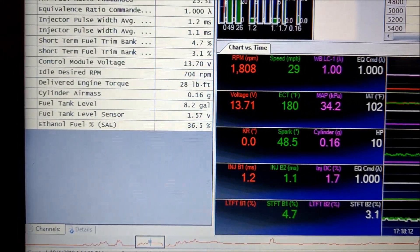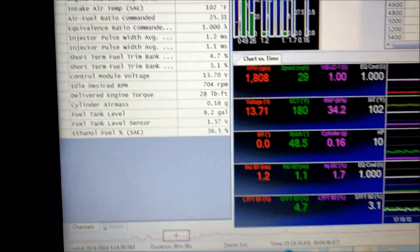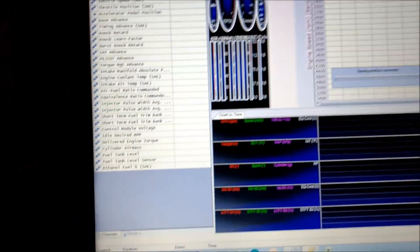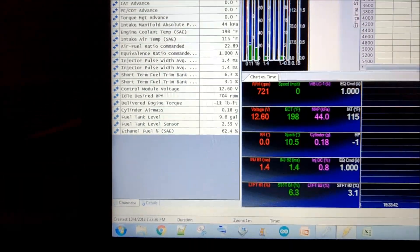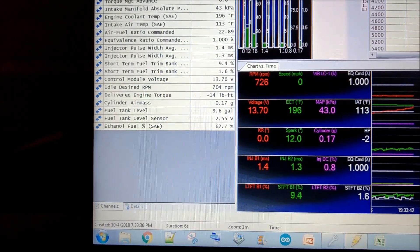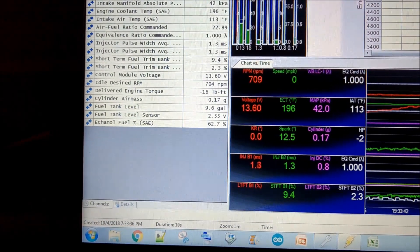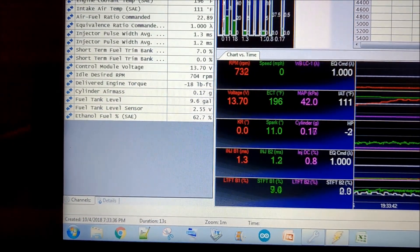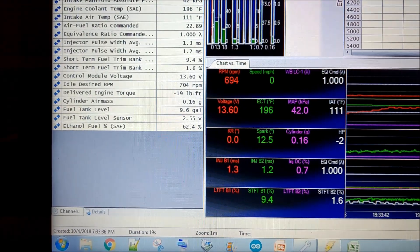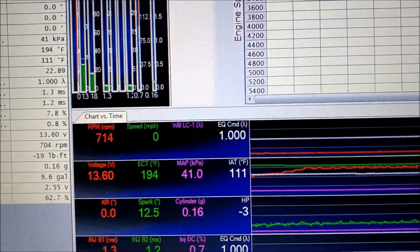I'm going to start it for the first time after the refill and see where it goes. I need to hit record on the scanner. I'm not too hopeful it's going to stay at 62% — it'll probably go down because there were eight gallons of a mixture already in there. I'm just hoping to get up to 70% before I make it to the dyno.